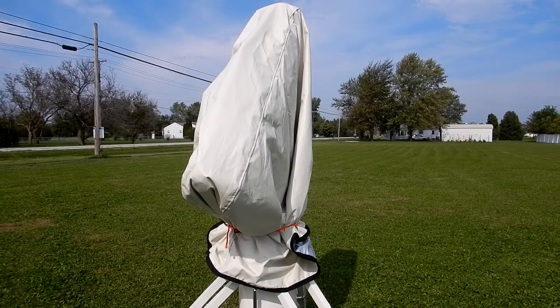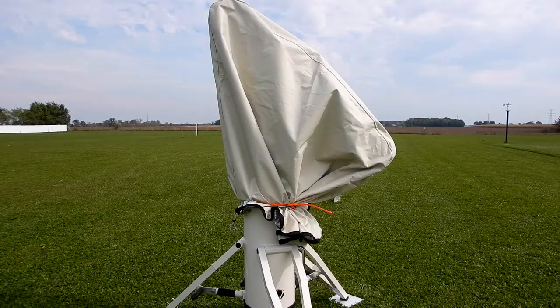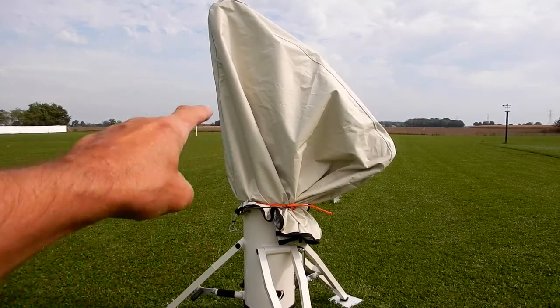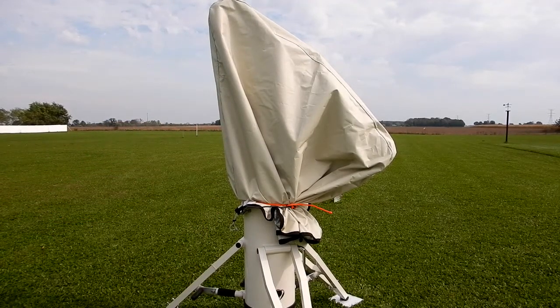So I got to thinking how this would work with another telescope I have. The telescope under here is my Astrophysics 175 f8, serial number 28. One thing you'll notice up front is that I did not put on the counterweight shaft in this area. That's the secret to getting this to work — with the counterweight shaft on, I'm sure it wouldn't work.